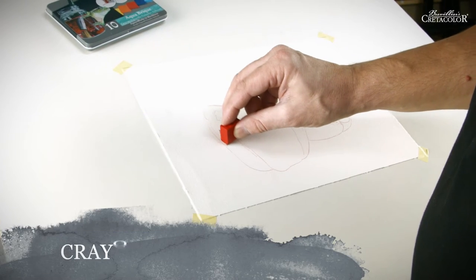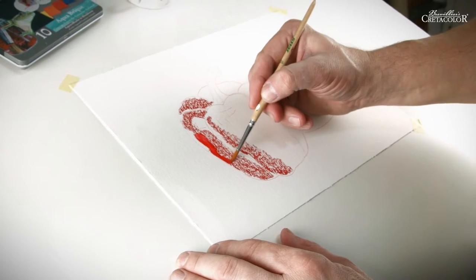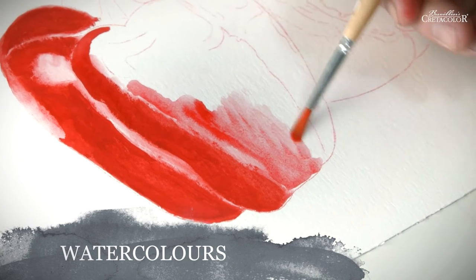Aquabric blocks are, for instance, perfectly suitable for use as crayons, to which water can then be added with a brush quite easily. Due to their water solubility, Aquabric blocks can also be used as watercolors, even in museum quality.